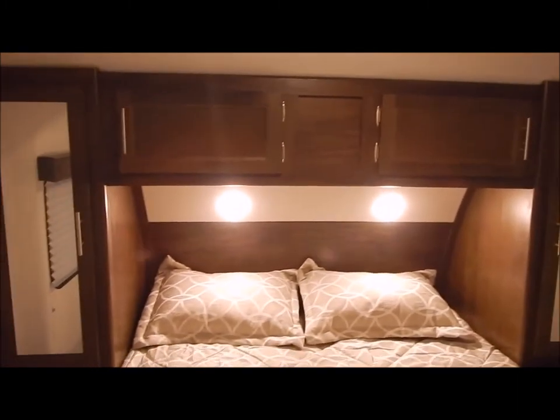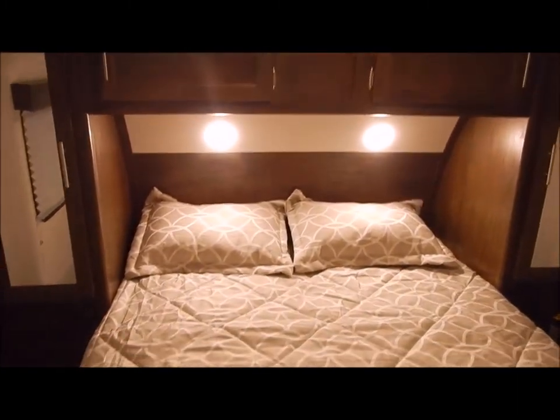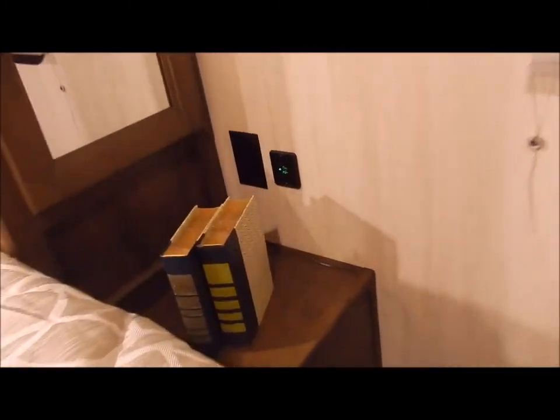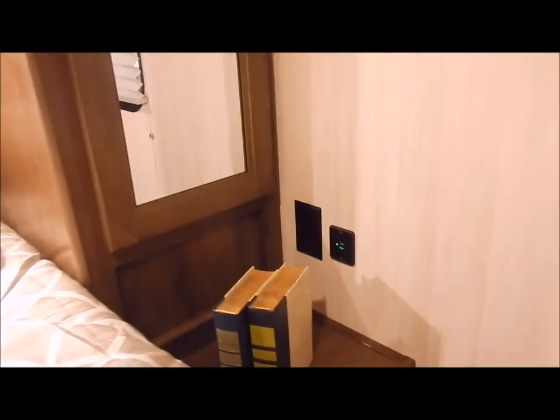In the master bedroom we have a wardrobe on each side of the queen bed along with overhead cabinets — a lot of nice storage. As mentioned outside, there is storage accessible from the inside, and you can see it comes with your spare tire. On each side of the bed there is a USB port along with a receptacle — a his and hers setup. The wardrobe does have a closet rod as well. At the foot of the bed you have your bathroom door and your hall door. On the far right is an additional TV bracket with connections, so if you'd like to add a TV in the bedroom area, it is ready for that.